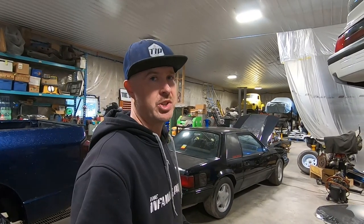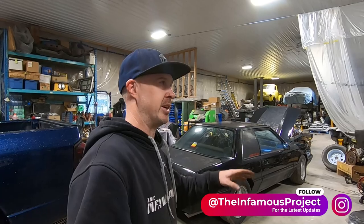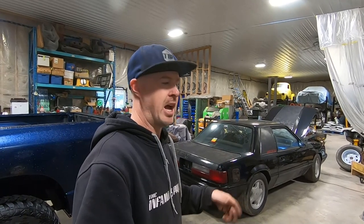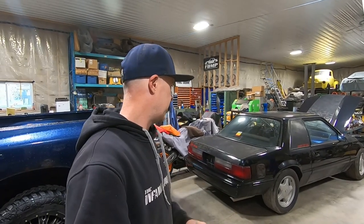The owner of this car came by the shop not too long ago, completely unrelated to fox bodies. He saw all the fox bodies around and said, 'Oh yeah, I've got this black notch — would you guys be interested in doing some work on it? The clutch cable isn't working, I don't know if it snapped or seized or whatever.' I said sure, bring it. So here's the car.